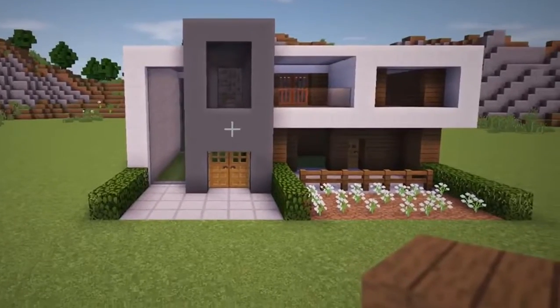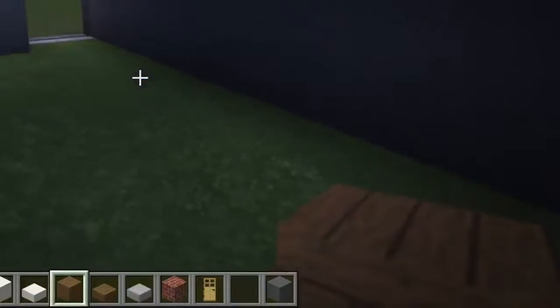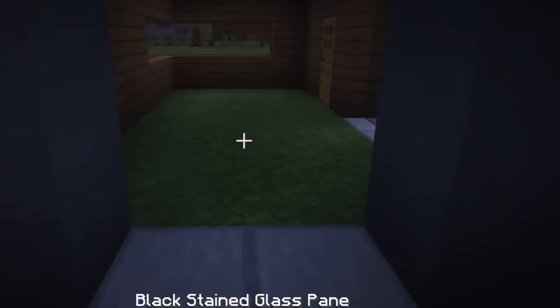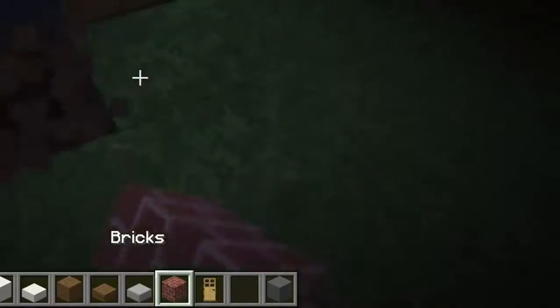With the exterior complete, we will now head inside. The first thing we will do is replace the grass in this first room with spruce planks. Next, come over to the back of this stained clay wall, count over four blocks and knock out a 2x2 gap. Replace the dirt with stone slabs and place two doors on top. Now in this smaller room, we will replace the grass with bricks for the kitchen's flooring.